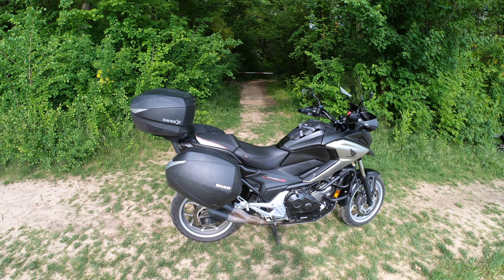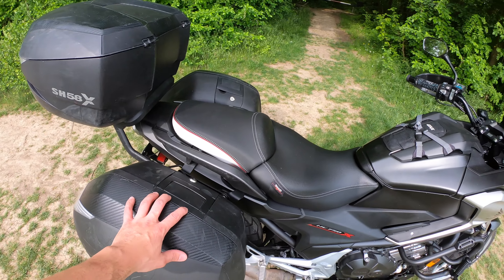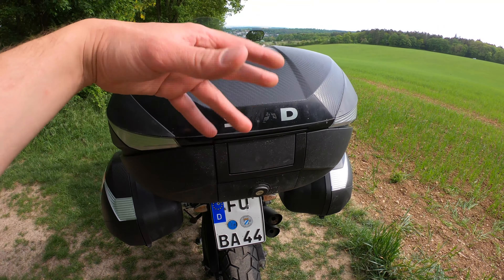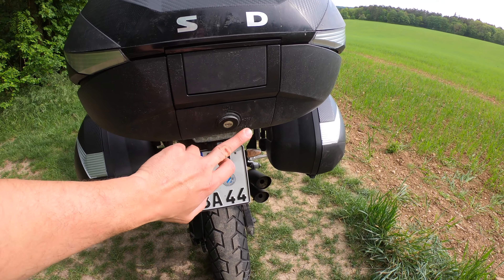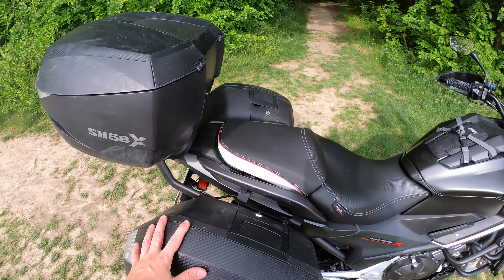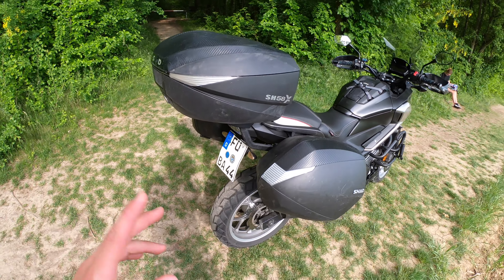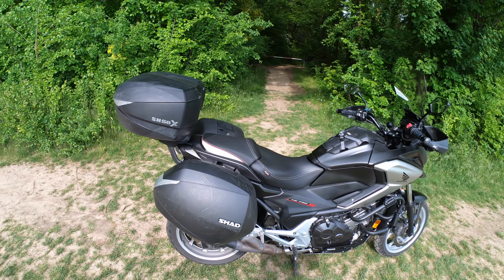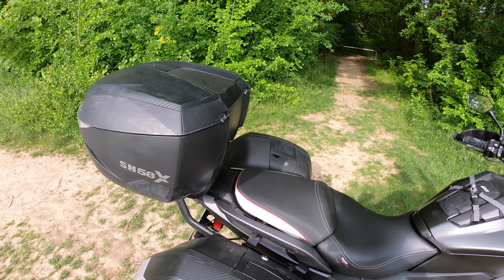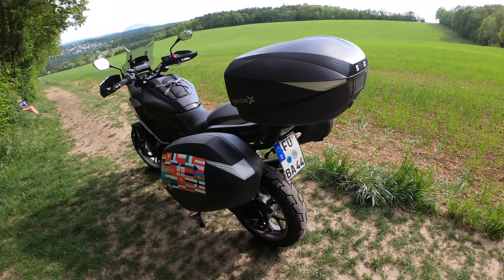When you buy the cases new, you get a third lock cylinder, and you can exchange it into your top case so that one key works for all three cases — that's great. For price, the side cases are about €250 each on eBay, and the top case is around €230–250, so roughly €500 for all three. The 3P mounting system is about €100, and the top case rack is also around €100, so in total you're looking at about €700 depending on your bike.